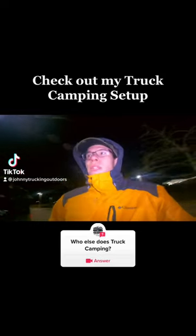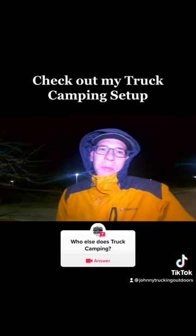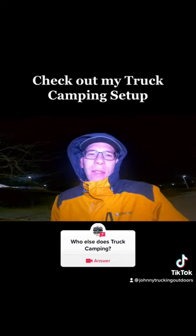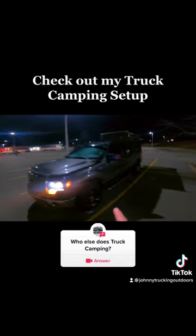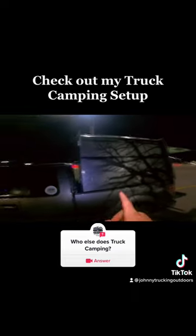Hey, what's up everyone. I want to show you guys my setup really quickly. I just woke up, sorry if I look tired — it's about 6 or 7 in the morning, jumping up and hitting the road. This is my Ford F-150, it's a 2010. I bought a large topper so I could camp out in the back.